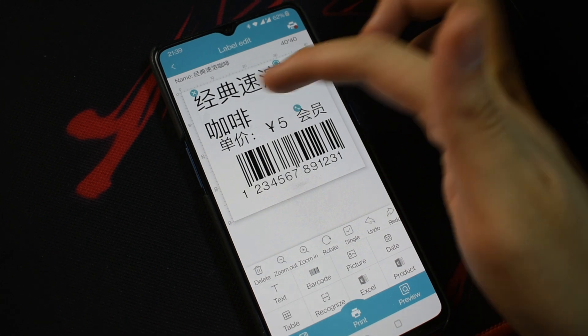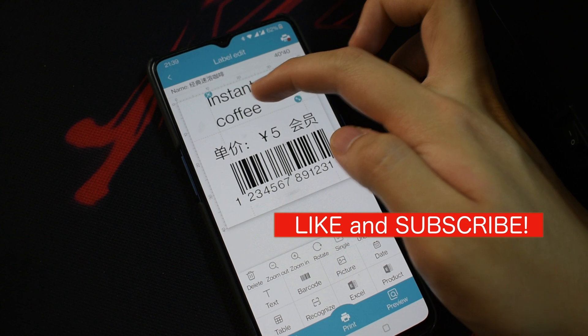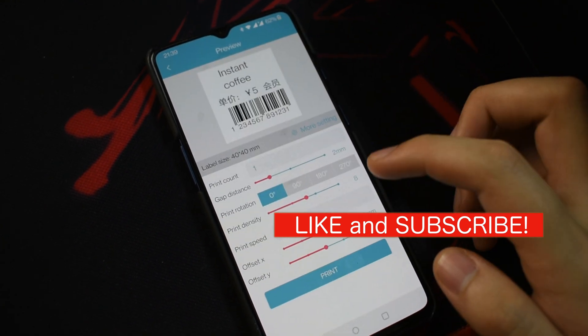We find the G-printer app to be the most useful for now because of the available templates. Note that we didn't adjust the sizing to the sticker for this part of the video, so the actual printout may be off.